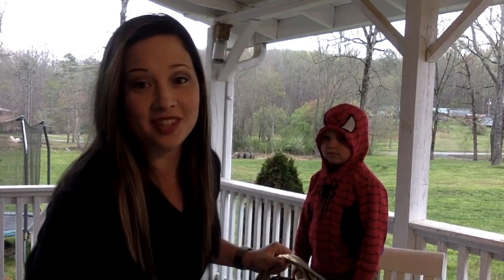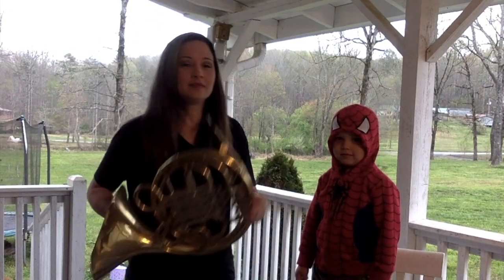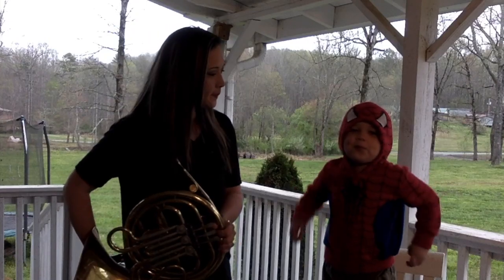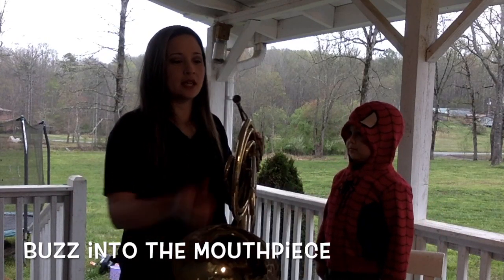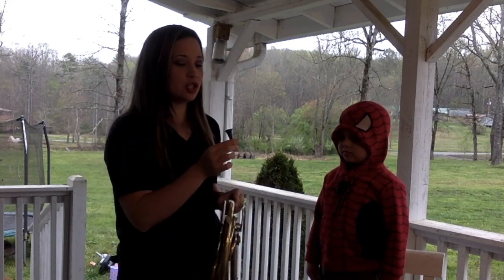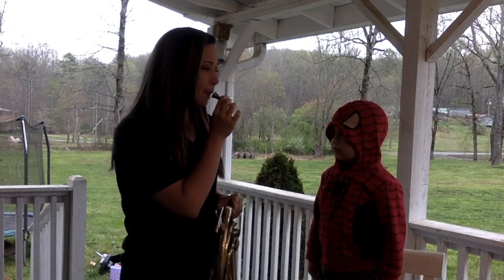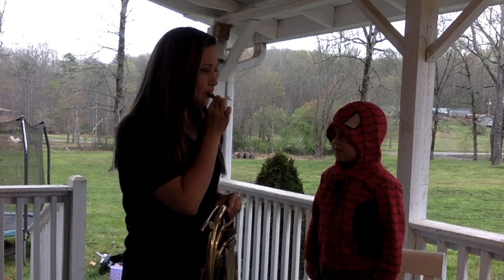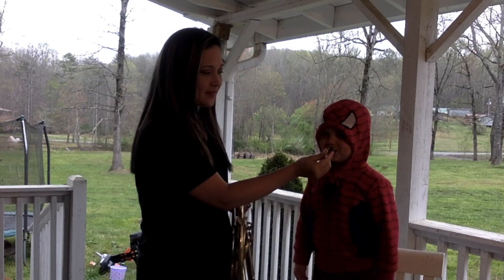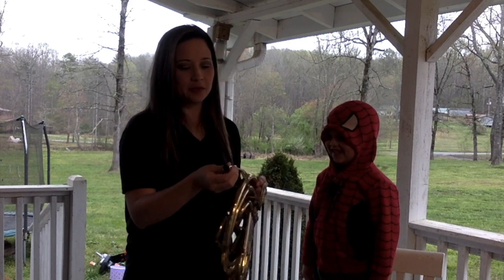To play instruments in the brass family, first you wipe off your lip gloss and you're gonna go — you do it — into the mouthpiece. And the mouthpiece on any brass instrument comes off, and you can just play just the mouthpiece. Nice job.